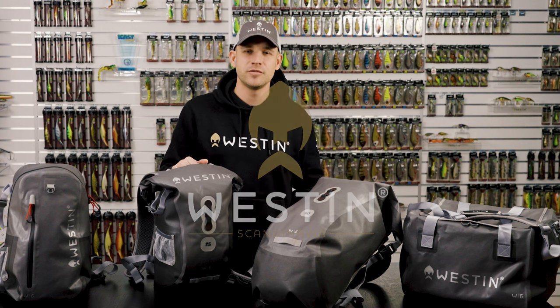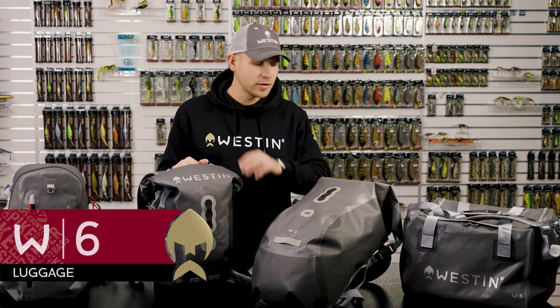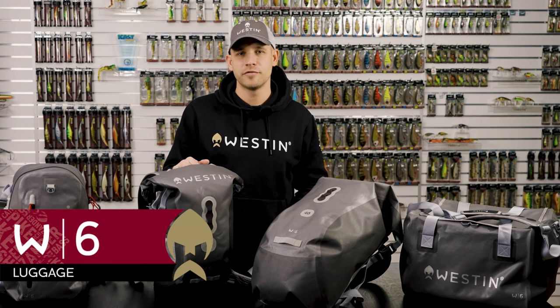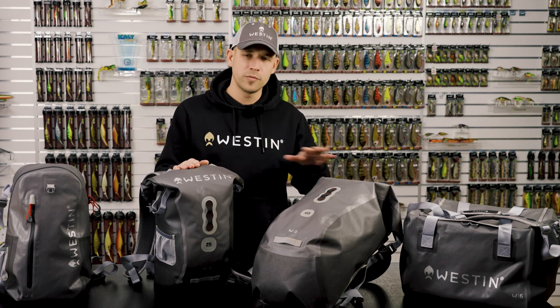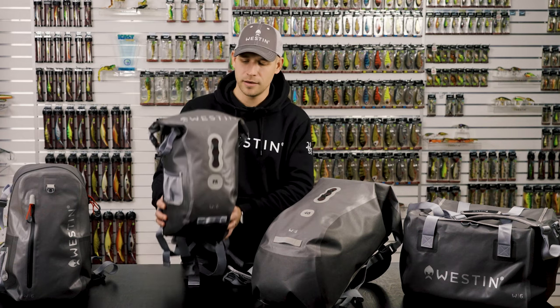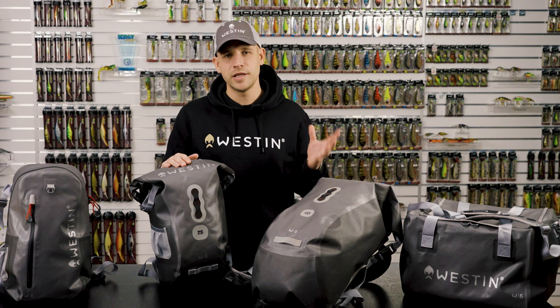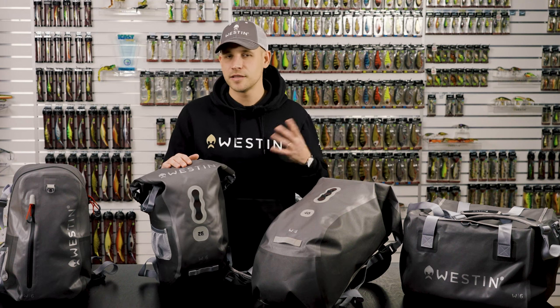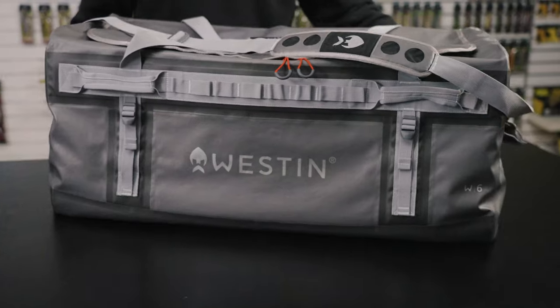We're super excited to introduce you to the new W6 luggage range. All the W6 bags are made from 400D nylon and 600D Oxford material with a waterproof TPU coating. They are extremely lightweight and very durable. We have done a redesign on the existing W6 bags as well as introduced brand new models. So let's run them through.